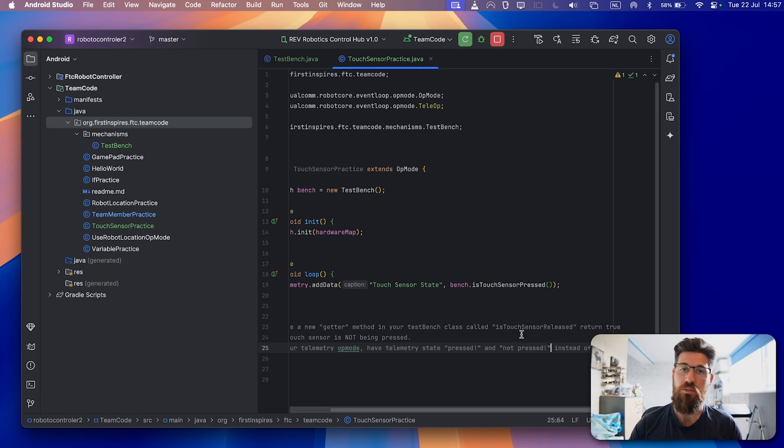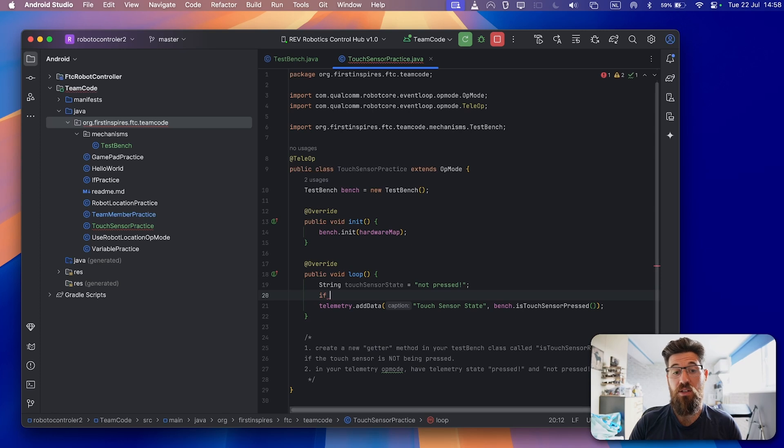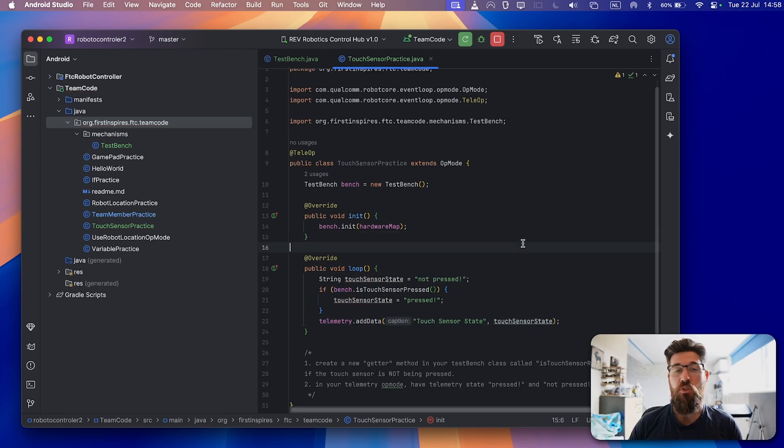There are lots of ways to solve these. For exercise one, I'll make a public boolean isTouchSensorReleased() and simply return touchSensor.getState(). For exercise two, I'll create a new String called touchSensorState assigned to 'not pressed' initially. Then, if bench.isTouchSensorPressed(), reset touchSensorState to 'pressed'. Then in telemetry.addData, add the touchSensorState string. There are lots of ways of doing it — the way you did it may not be wrong, this is just one approach.